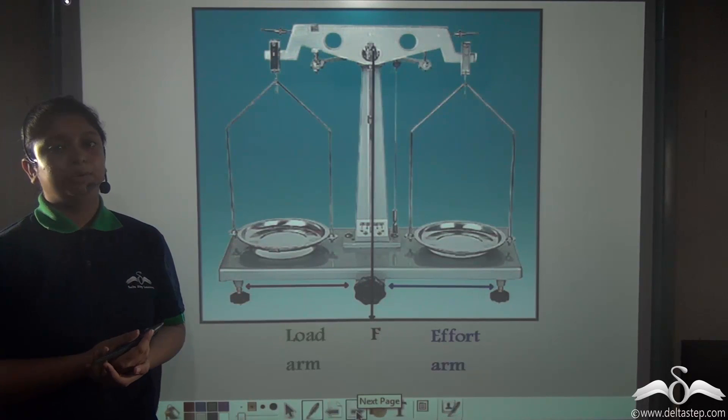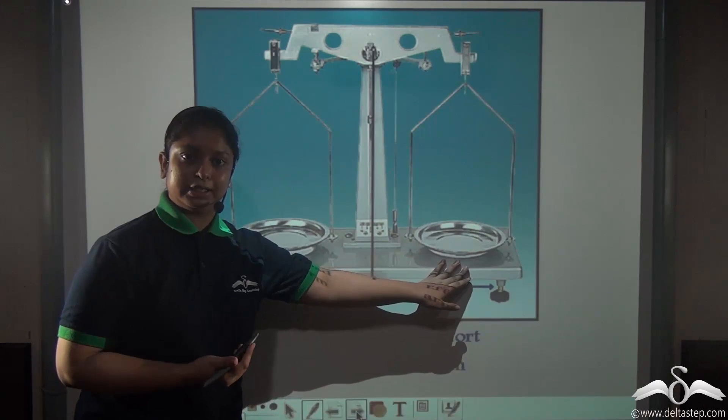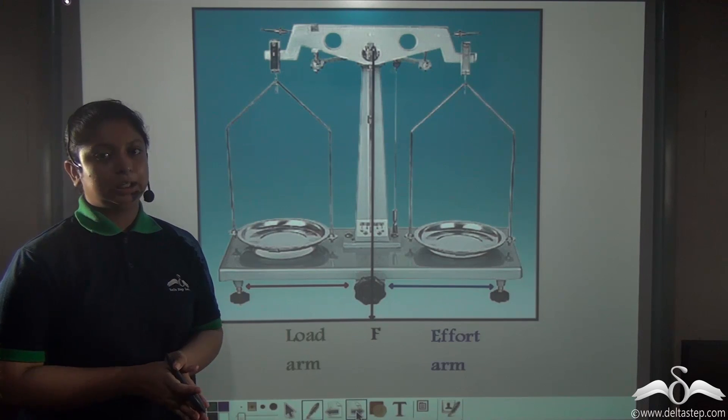This type of class 1 lever, where the effort arm is equal to the load arm, is generally used for balancing the load with the effort or with weights. In these levers, both the mechanical advantage and the velocity ratio are equal to 1.